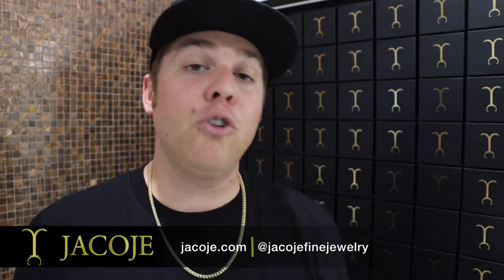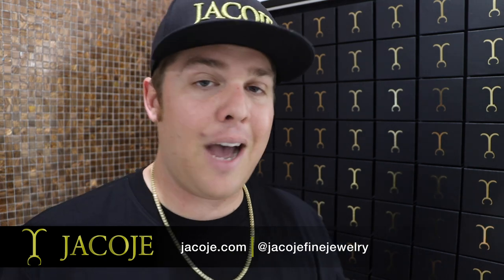What's going on everyone, it's Braden with Jacoji Fine Jewelry. In this video I want to break down why I consider the franco chain the ultimate chain to have and add to your collection, and the reasoning behind that.